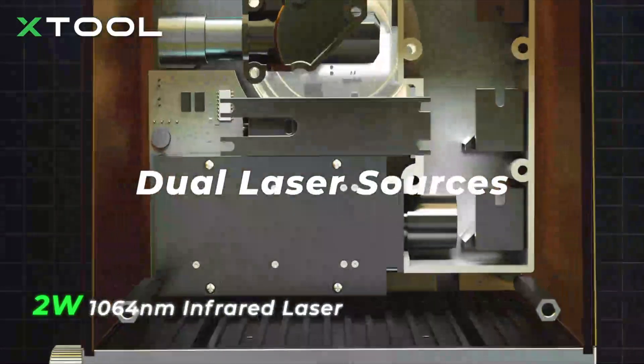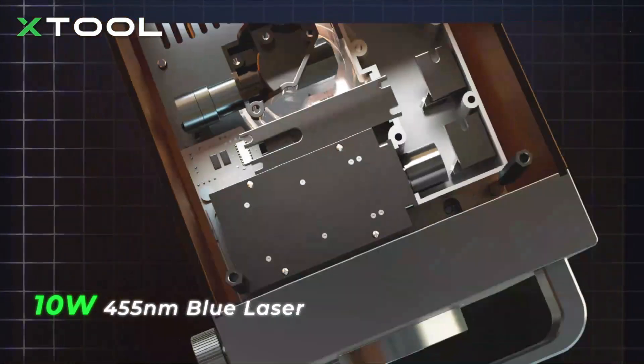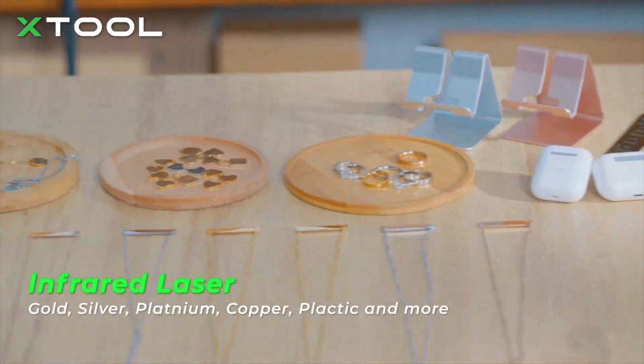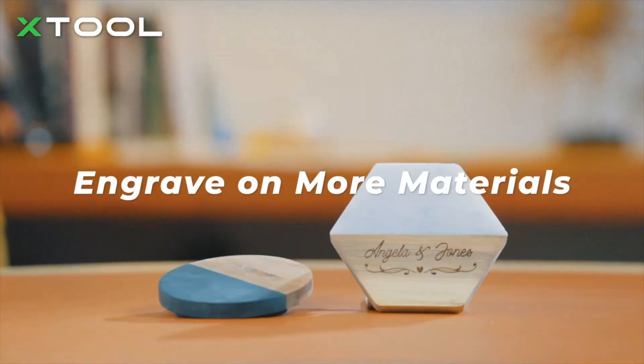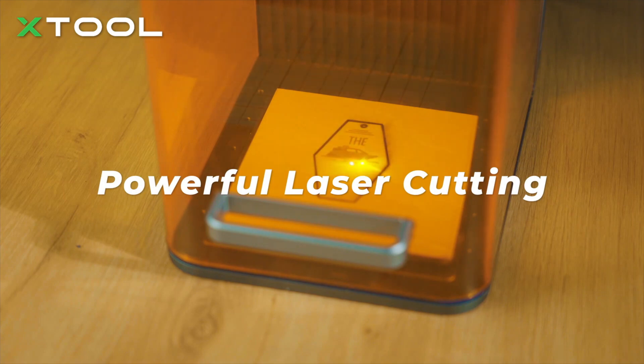F1 has a 2-watt infrared laser and a 10-watt blue laser. The blue laser is used to engrave more common materials, while the infrared one is for metal and plastic engraving. With an F1 in hand, only the sky's the limit. The powerful 10-watt laser can also make crafts with laser cutting.